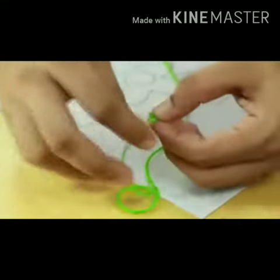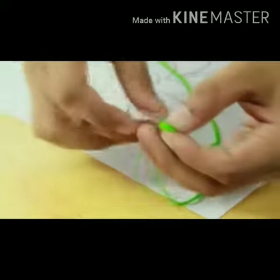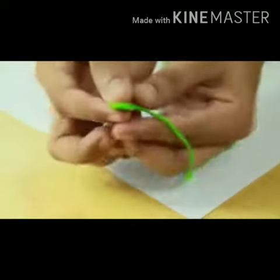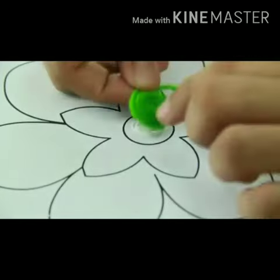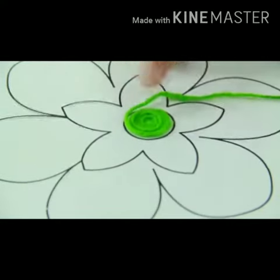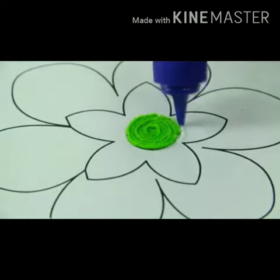Pull in a circle starting from the center and cut apart. Firstly, take a green color. Apply glue on the paper. Now cut the end part.